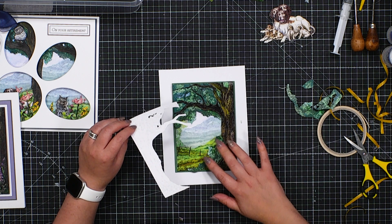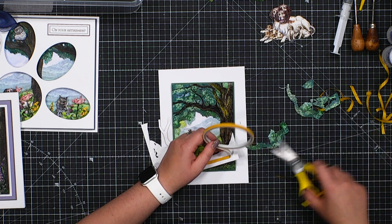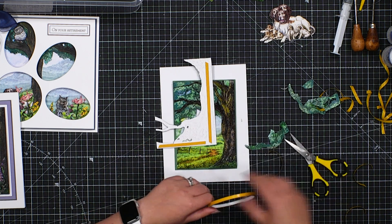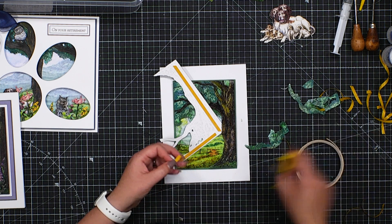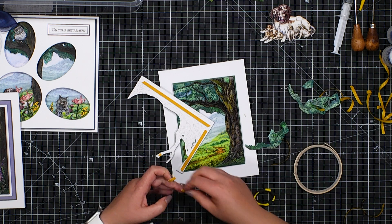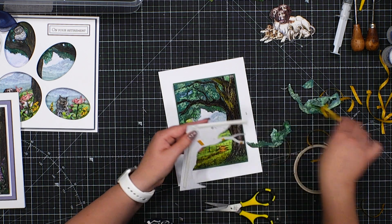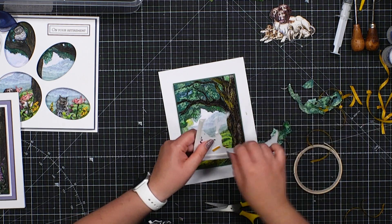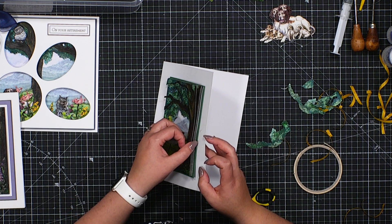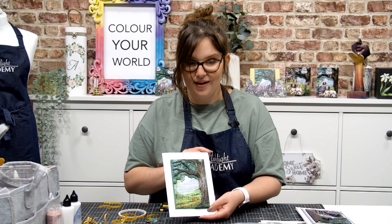Anything trimmed away we can always keep - these could come in as hedgerow, foreground, or anything you really like, or use them in a different project. Trimming along the top, making sure we capture any little bits that could end up being vulnerable. A little bit of foam, treating the foam tape like a foam pad, coming right to the ends of those branches as anchor points where it could be considered vulnerable - just so we've got enough security around that whole piece. Even though we have six layers, it's not overwhelming the card - you get a lovely sense of decoupage without it being too much.